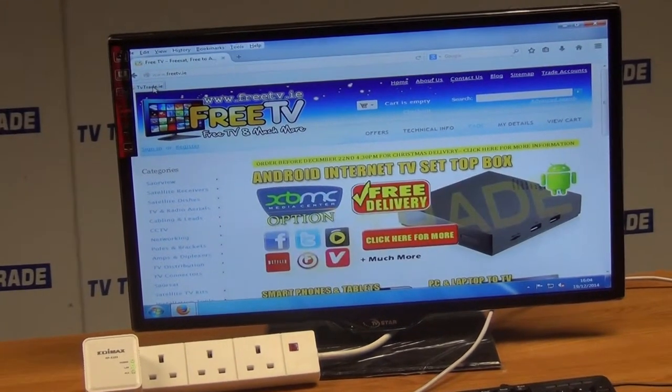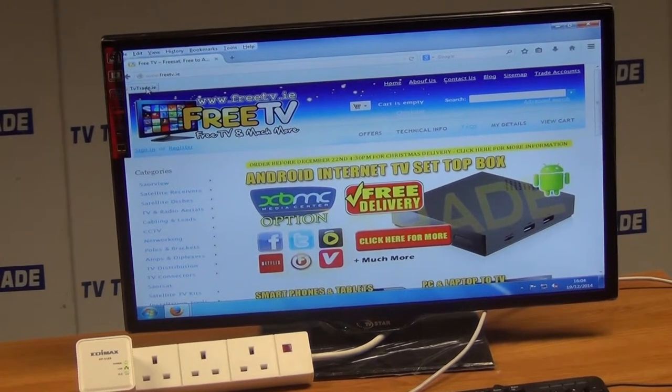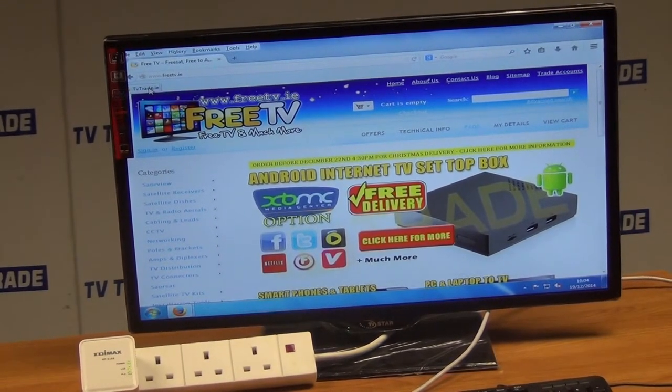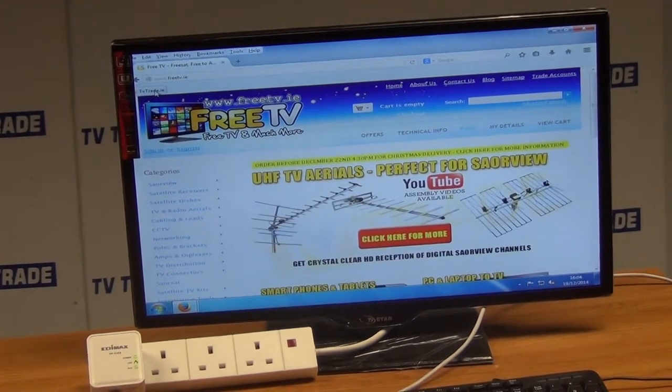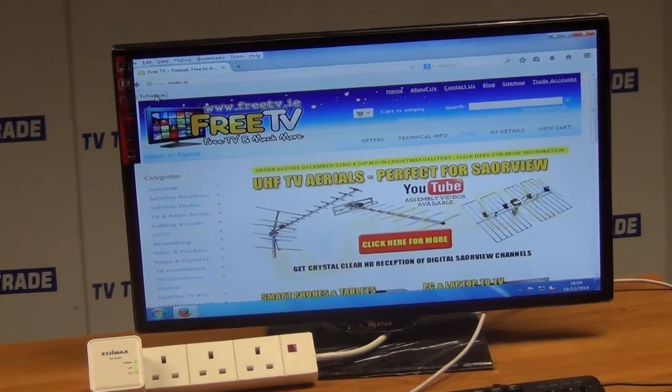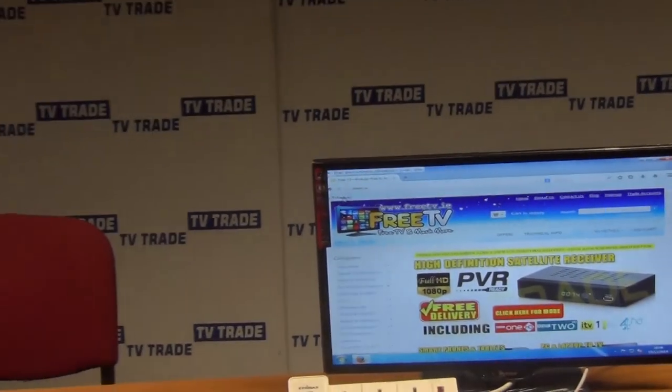So that's it, the installation is just that simple — really handy. Remember the range on this is up to 300 metres, so it's just really fantastic how simple it is and how good a job it does in terms of giving internet access from your router down to your existing power lines.